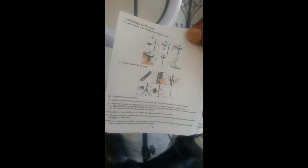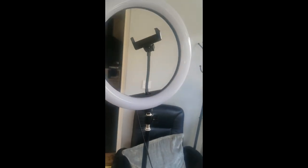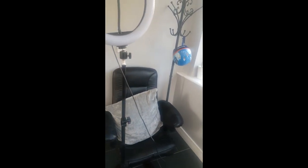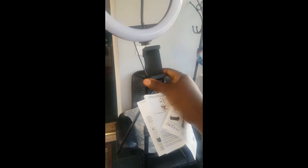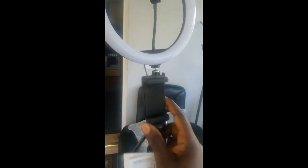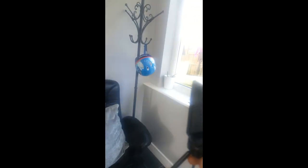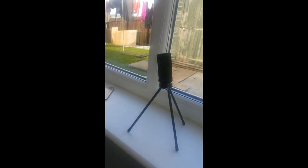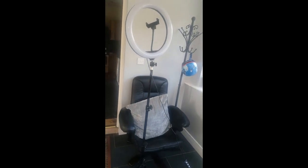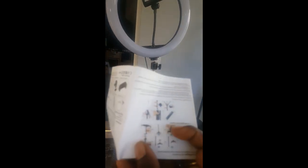As you can see, this one I've already connected because I was using it, so I'm just going to show you when it's all connected. It comes with this little stand as well with the phone holder, so you can either use this small one.